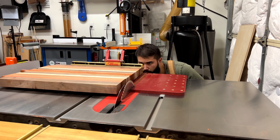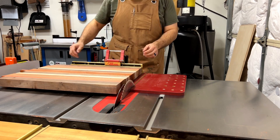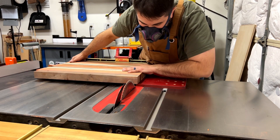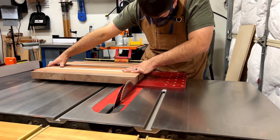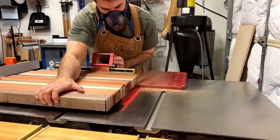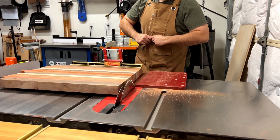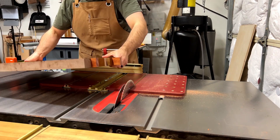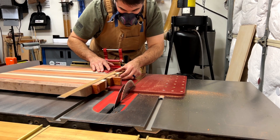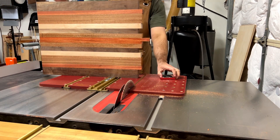Using my crosscut miter sled to square up the edges and get this board right where we want it. The board was so big that I had to very carefully bring that sled to the very edge of my table, but we got it done. That's one side — do the other, and this board will be ready to head over to sanding, which is every woodworker's favorite part of the process.